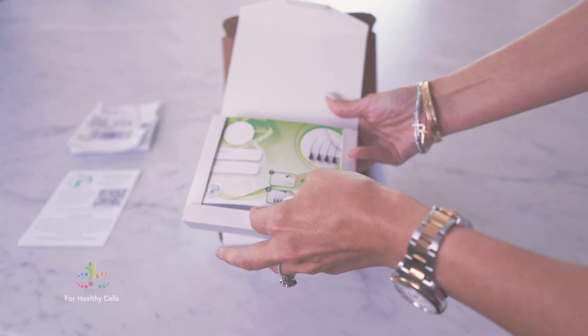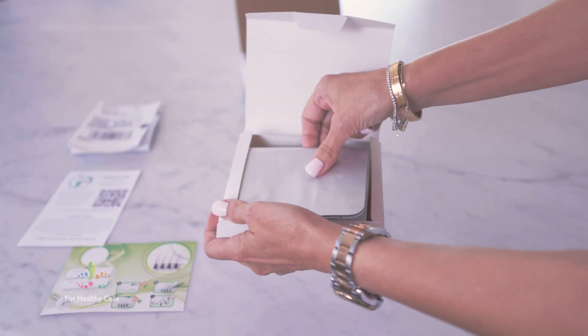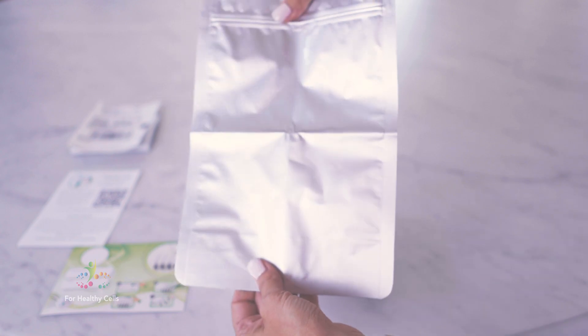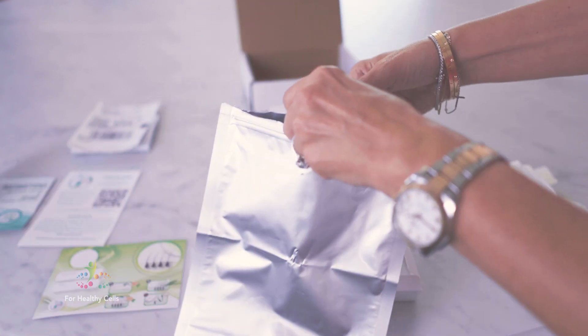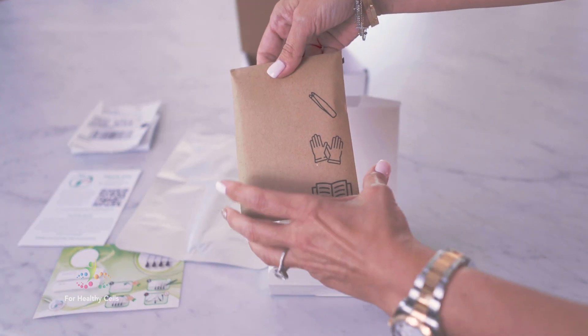You're going to open up the box and inside you will have what you're going to put your hair strand on. This is what you're going to put your sample in. This is your kit that has your tweezers, your gloves, and your supplies in it.